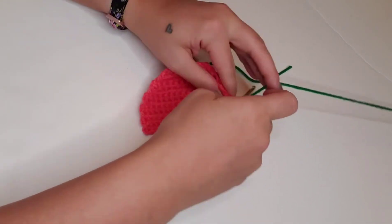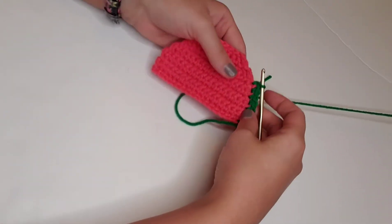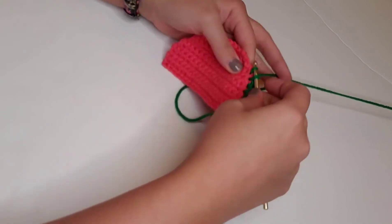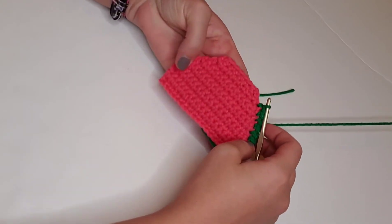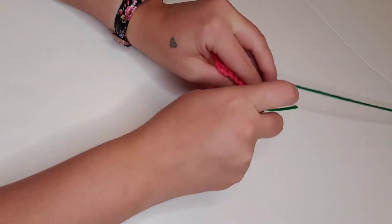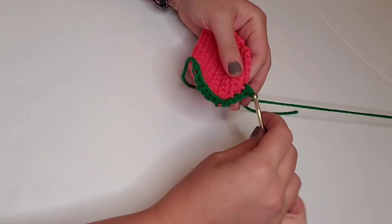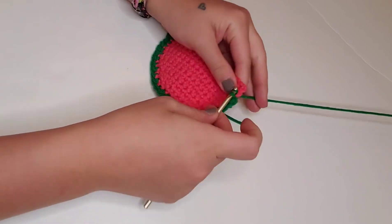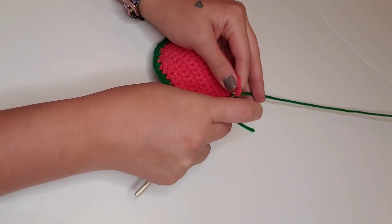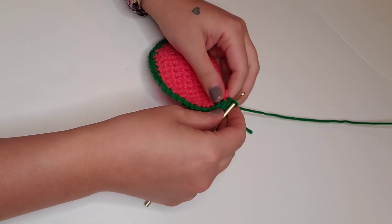If you're enjoying this tutorial, please take a moment to give this video a thumbs up, hit that subscribe button and the notification bell. Your support allows me to continue creating these free tutorials, and I really appreciate it. Here we are at the top right corner finishing up our border. After this last stitch, we're going to chain one and tie off with a long enough tail to weave in that end.